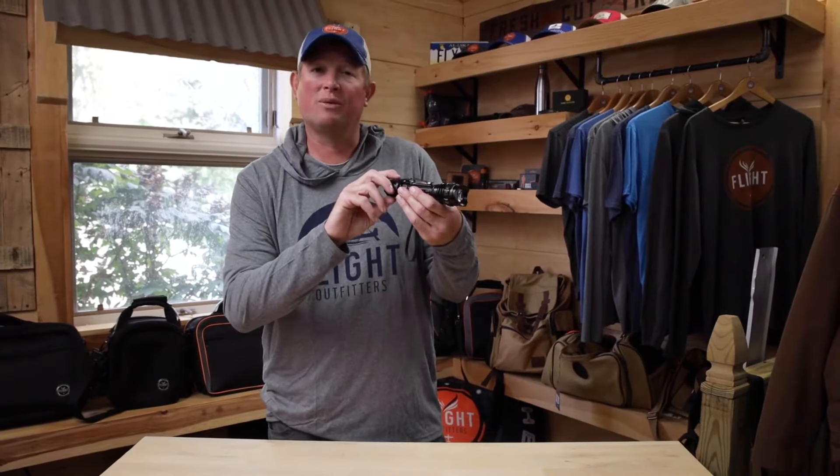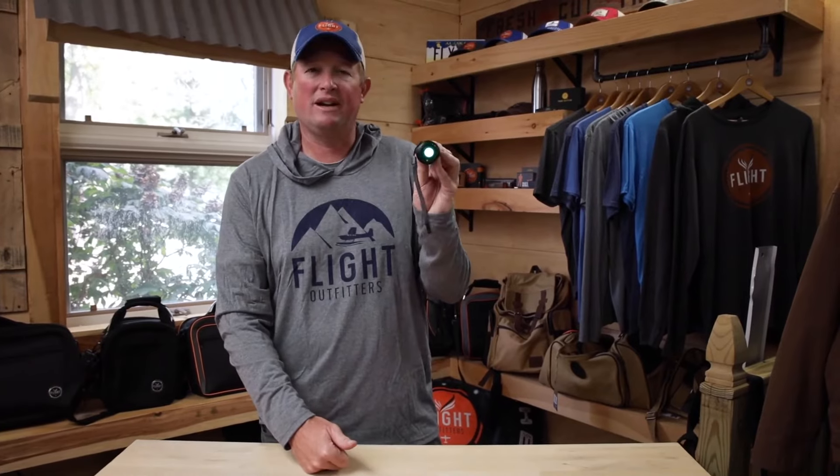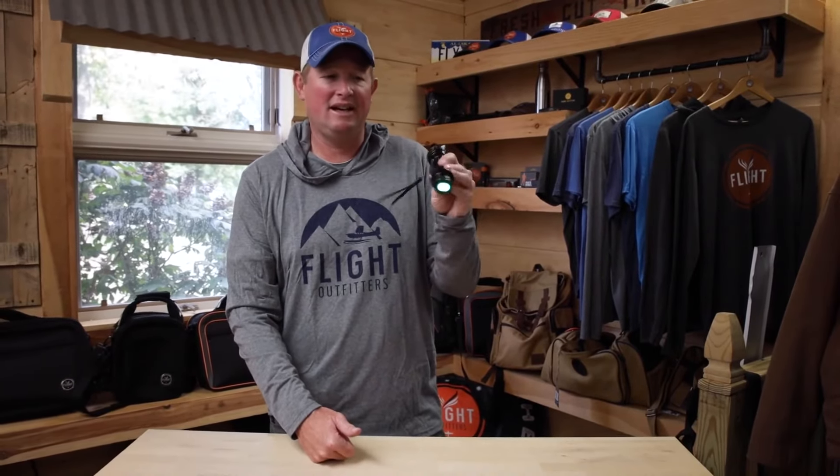Go all the way to the left and we're going to get to the night vision feature of the flashlight. Go all the way to the left on the dial and that brings up a green light on the back for use in the cockpit at night — see things without ruining your night vision.